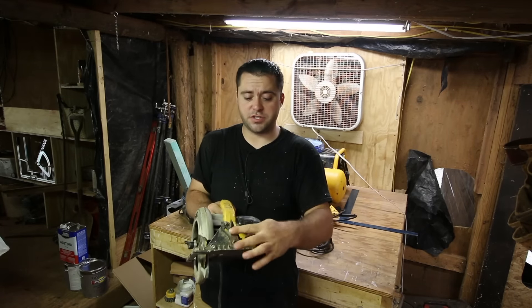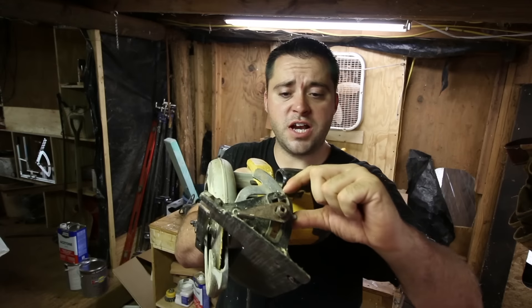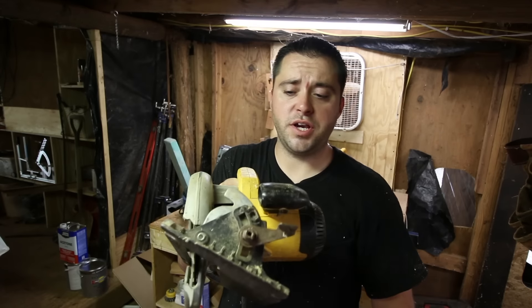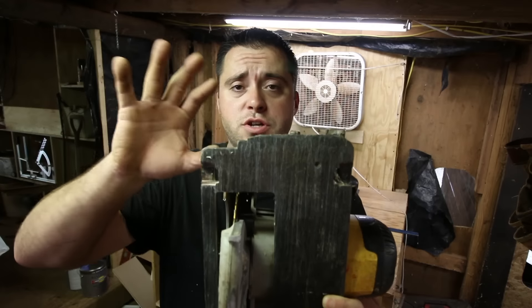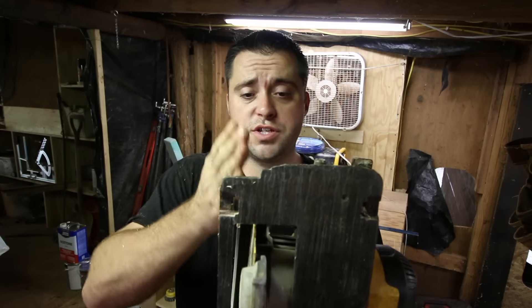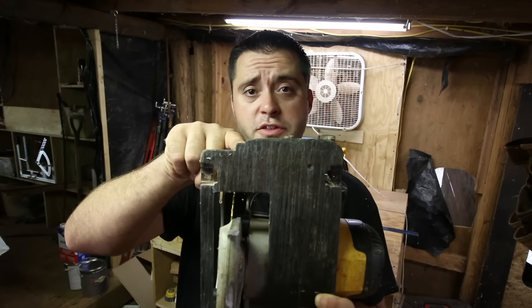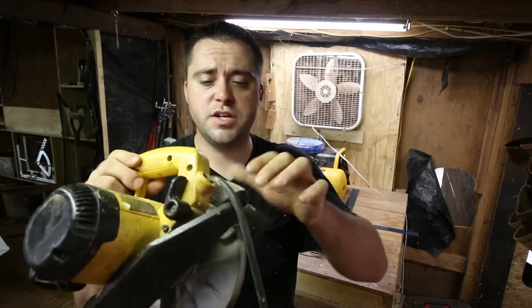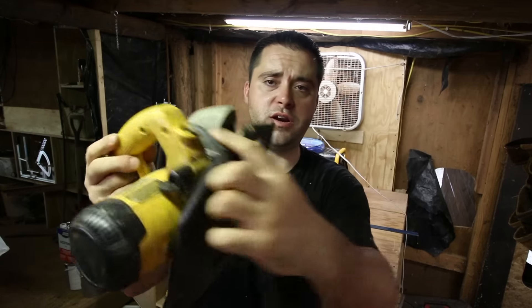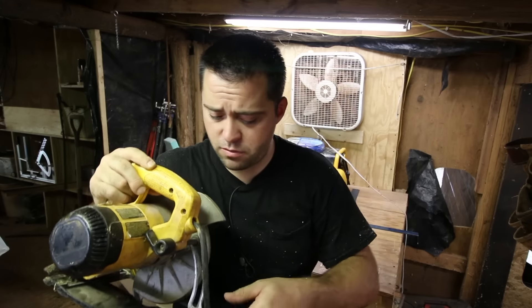This saw will also cut at angles. You can lift a little lever on the front and adjust it to get different angles — the angle readout is right on there. You just line the angle indicator up with the angle you want and lock it into place. On the front of the circular saw, you'll see little notches — the first one at zero lines up with the blade. There is also a depth gauge: you unscrew it and the bottom of the saw adjusts to the right depth so you're not over-cutting.